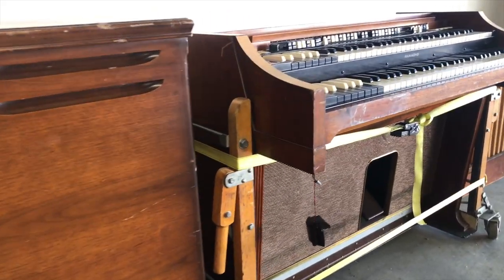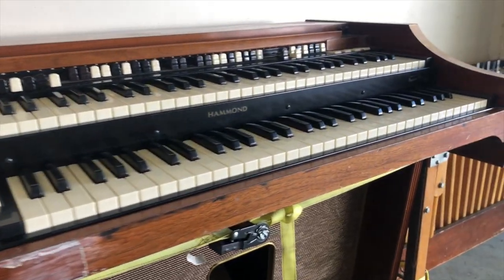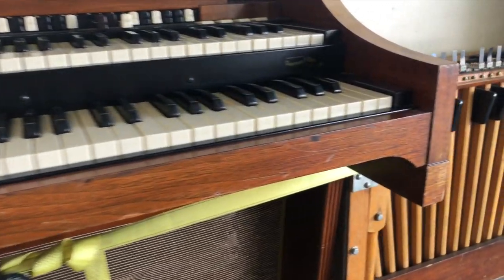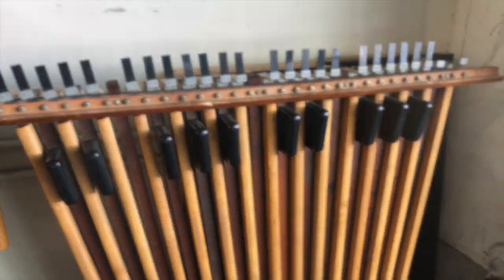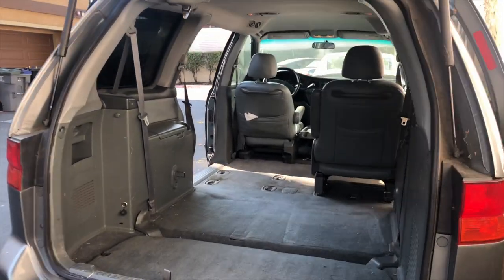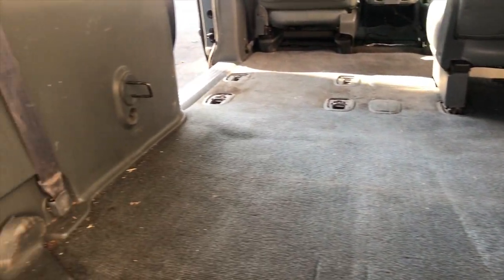This is my road Hammond A100 and Leslie 122. A Hammond A100 is identical to a B3 except that in stock form it has internal speakers that don't rotate and the cabinet is different. I've removed the speakers and the reverb tank in this organ to make it lighter. I'll be detailing how I bought this organ and what I've modified in a future video.